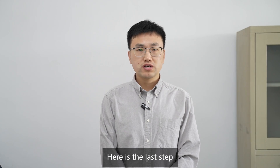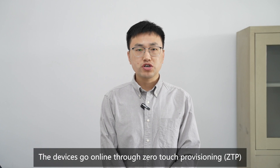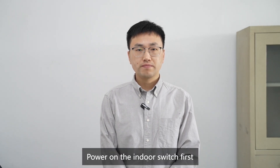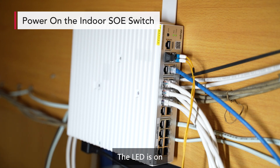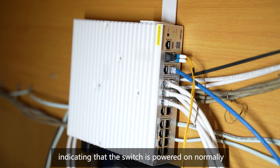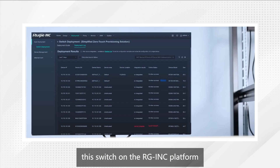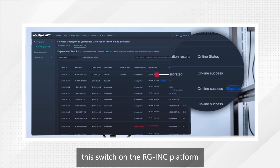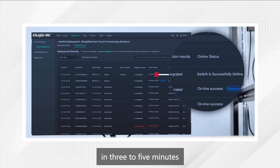Here is the last step: power on and commission the devices. The devices go online through zero-touch provisioning. Power on the indoor switch first. The LED is on, indicating that the switch is powered on normally. You can view the online process record of this switch on the RG-INC platform. The devices automatically go online through ZTP in three to five minutes.